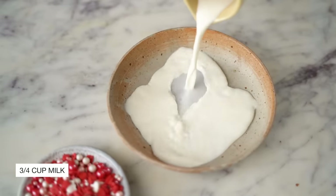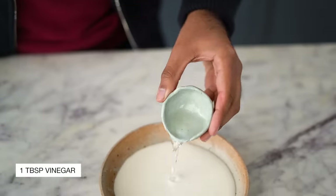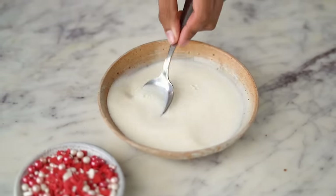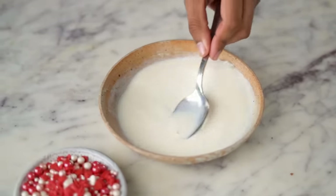I'm going to start by making buttermilk simply by combining milk at room temperature with some white vinegar. You could also use lemon juice instead. I'm going to give this a mix and then set this aside.